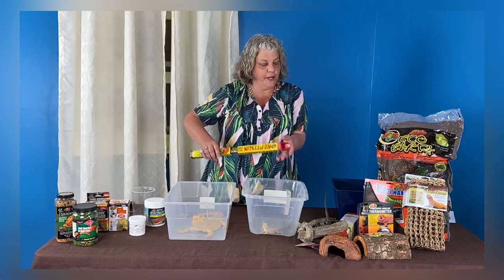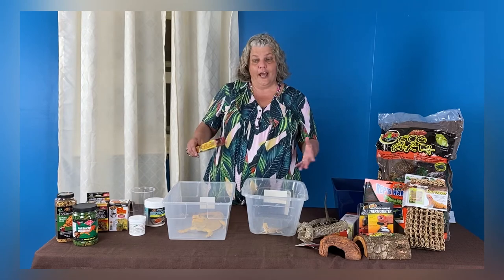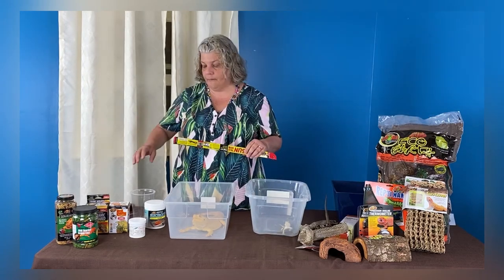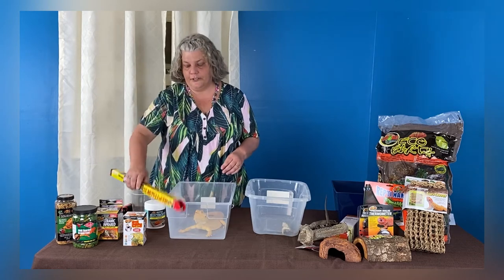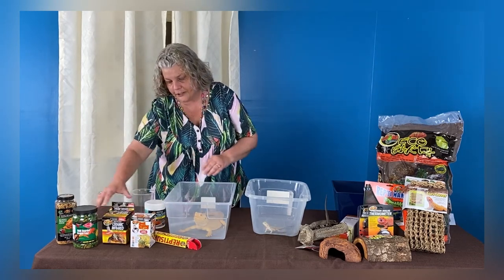The best thing you can give your reptile is natural sunlight. When you take them outside, provide a place to hide and be in shade so they're not completely in the sun, and supervise them so they don't escape. In a typical setup, you'd have your daytime bulb, your nighttime bulb, and your fluorescent UVB bulb. Anytime your daytime bulb is on, your fluorescent bulb is on as well. Both get turned off at night to provide darkness for your animal.